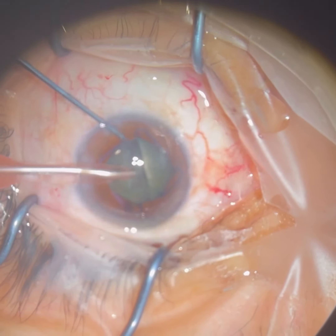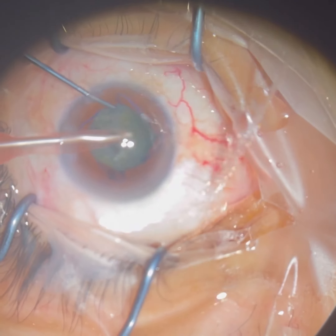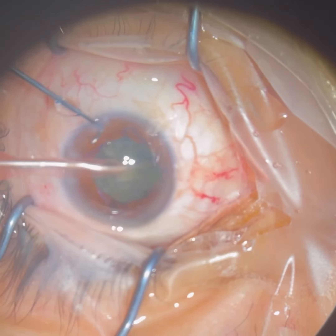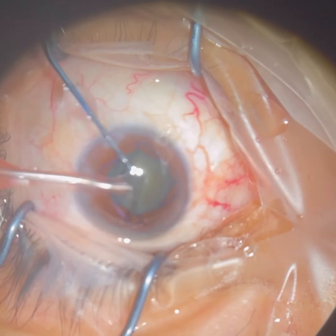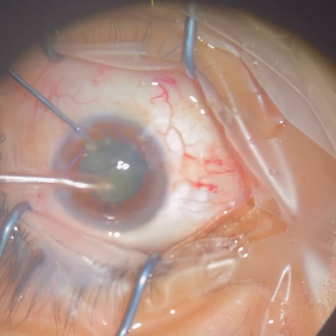Here we're breaking up the lens in quarters so that we can safely and easily remove it. The instrument we're using is called a phacoemulsification probe, which basically releases